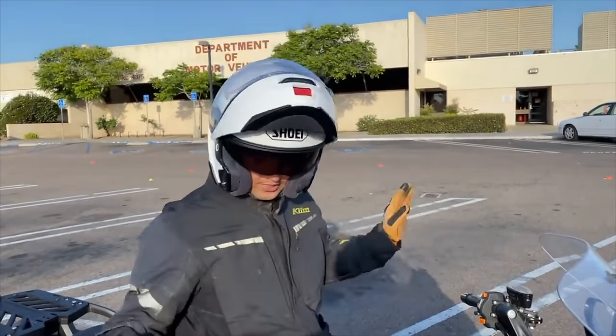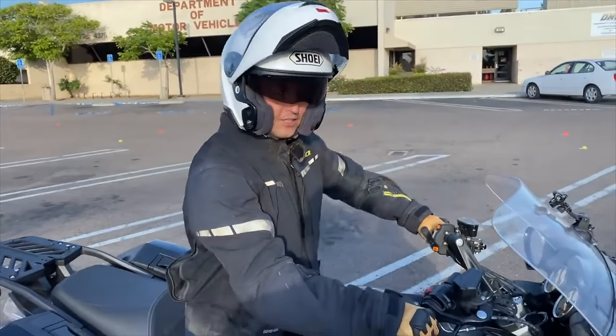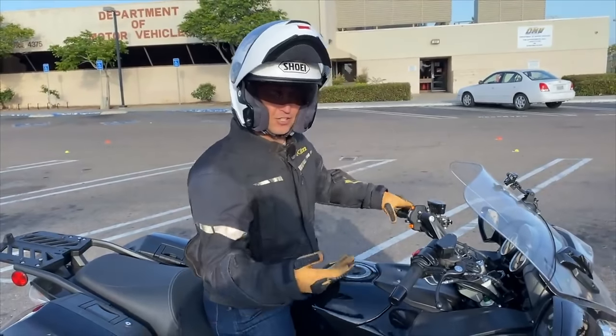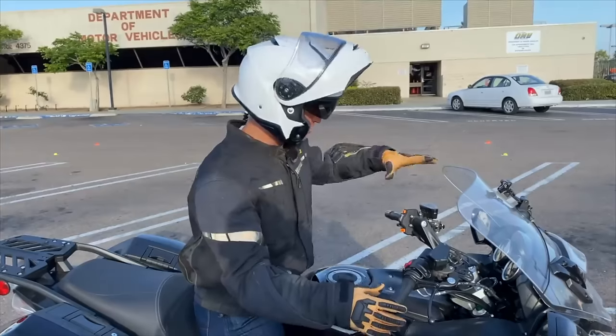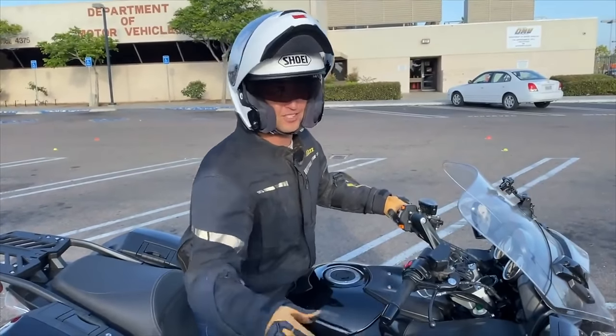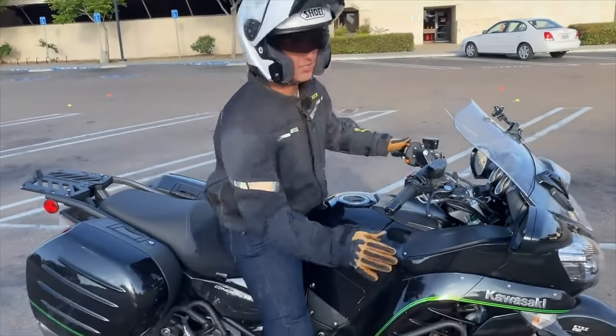I'm going to do a couple of figure eights and circles — no brakes, just throttle and clutch. If I feel like this big 700-pound bike is about to fall over, the sensation you get when the bike wants to fall — most people's reaction is to pull in the clutch, and now it probably will fall. If it's going to fall, just don't hurt yourself trying to hold it back up; just let it fall — that's why you have crash protection.